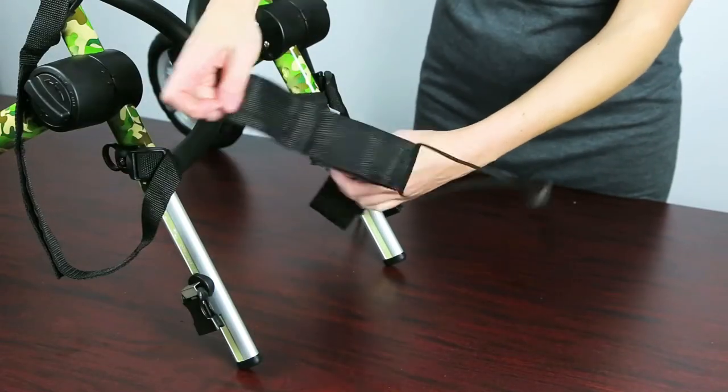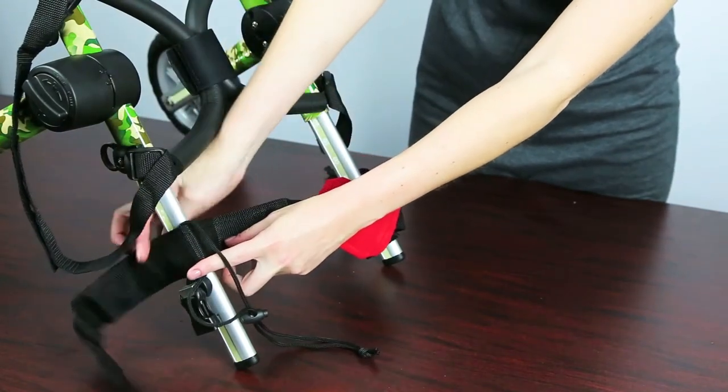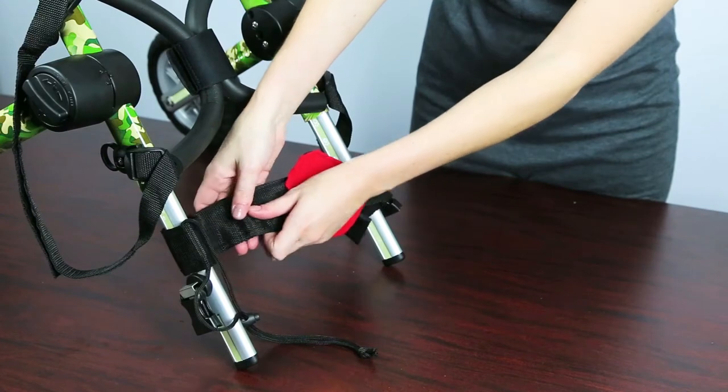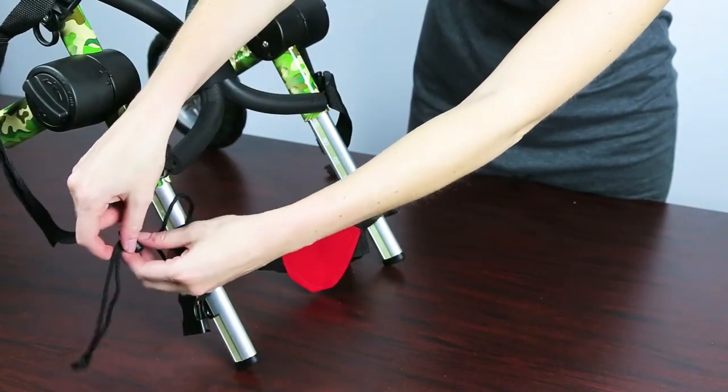Next, undo the Velcro on the other side of the belly belt. Put the Velcro side over the extender and reattach the Velcro. Put the rope around the side clip again and tighten.